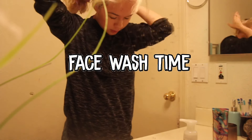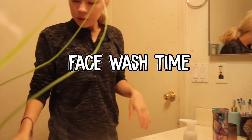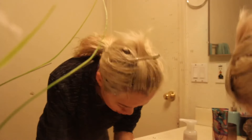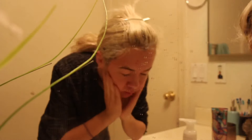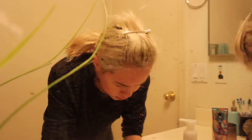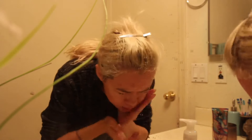Next up after brushing my teeth is washing my face, just to wake me up a little bit and also because I'm trying to have nice clear skin. Right now in the morning I'm using the Clean and Clear Morning Burst face wash, then I pat my face dry with my face towels.